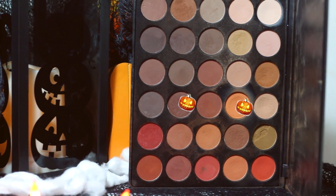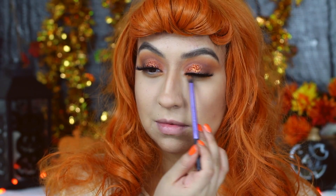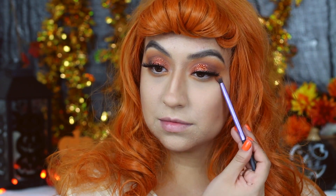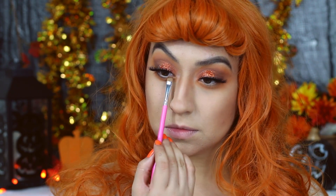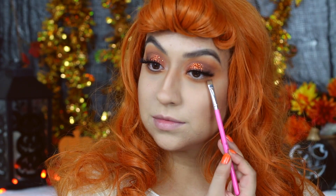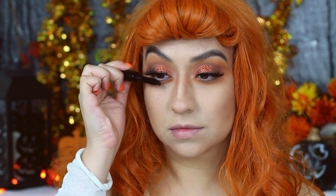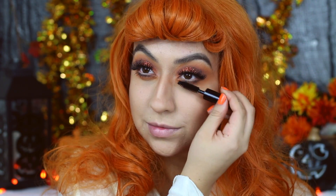Going back to the eyes, I will be taking all the shades we used in our crease onto my lower lash line, just to smoke everything out and bring it together. I will be applying this a little lower than usual because it is a Halloween tutorial. I'll be taking the light brown shade and applying it as close to my lash line as possible just to give me doll-like eyes, and also applying some mascara to my bottom lashes.